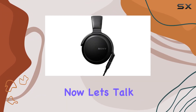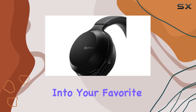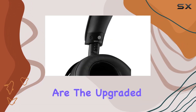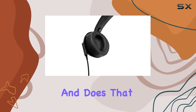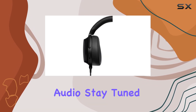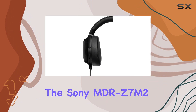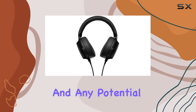Now let's talk about the real-world performance. How does that wide frequency range translate into your favorite music genres? Are the upgraded comfort features noticeable during extended use? And does that 70mm driver deliver on the promise of high-resolution audio? Stay tuned as we explore the Sony MDR-Z7 M2 in depth, covering both its strengths and any potential drawbacks.